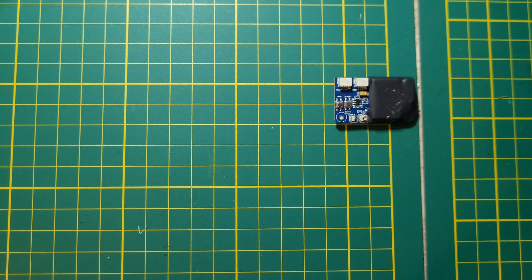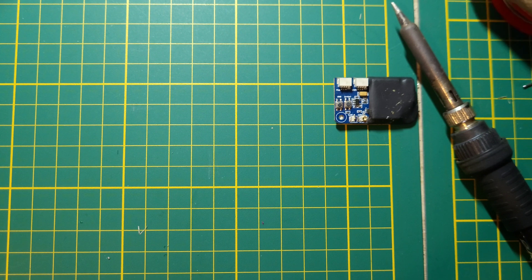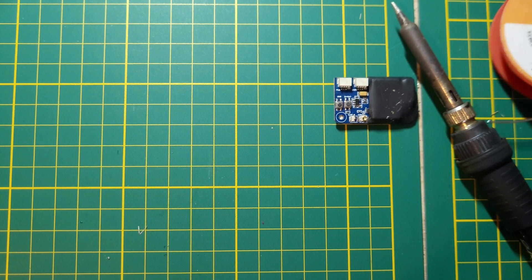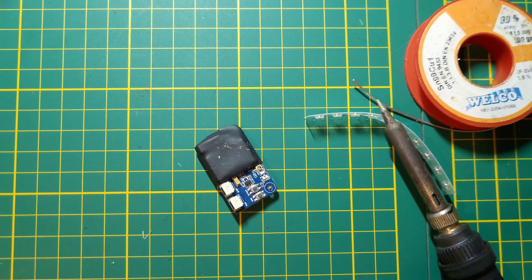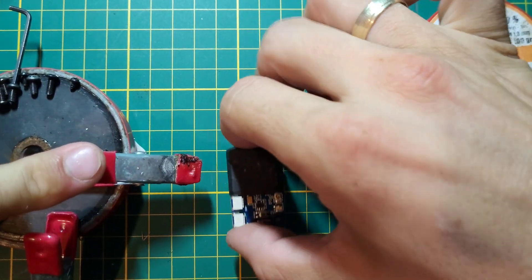We also need a soldering iron and solder, and that's it. To hold the receiver, I use a magnet as a third hand.